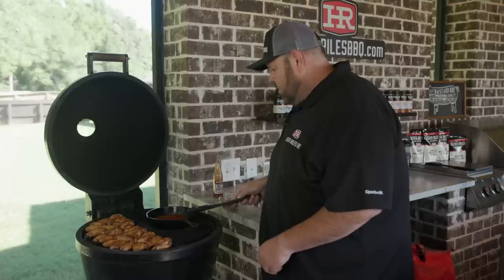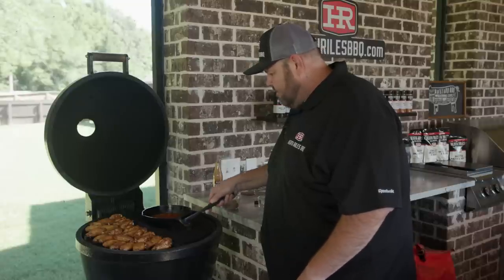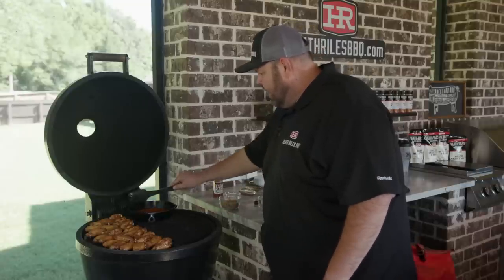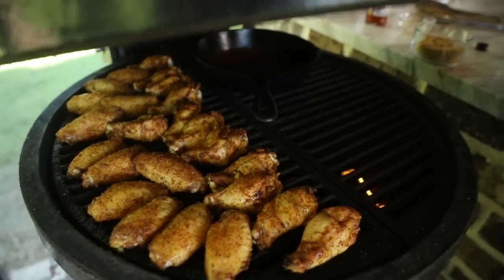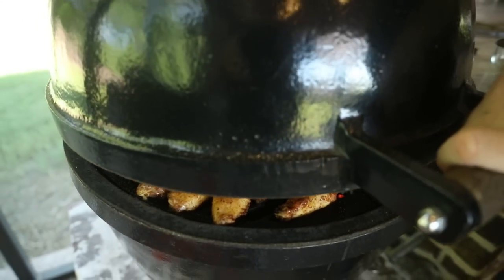Now I'm going to run that back where it's not over direct flame and let that simmer for about another 10 minutes. We'll check these wings.